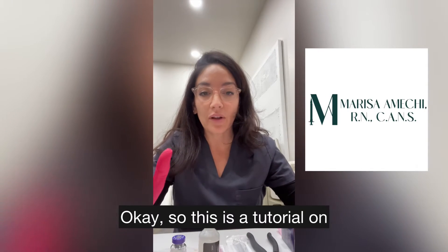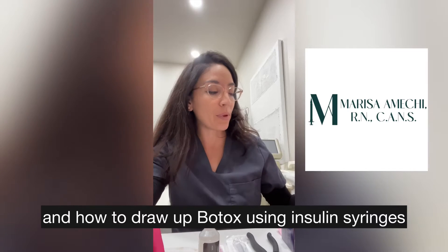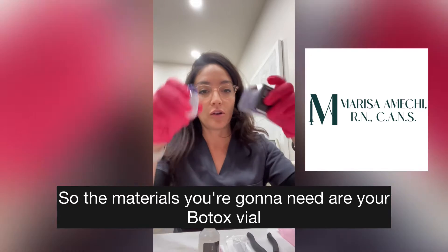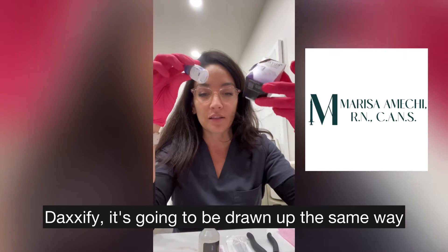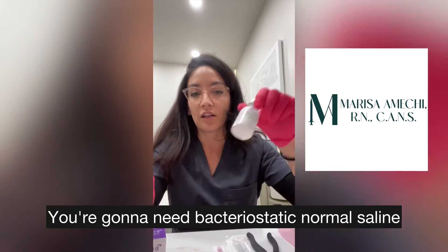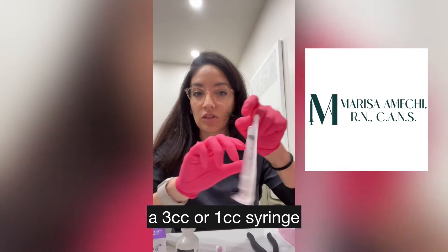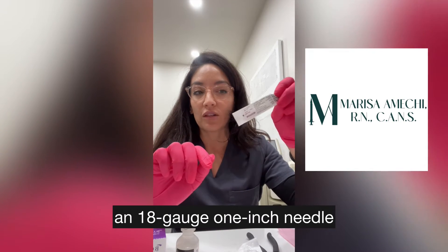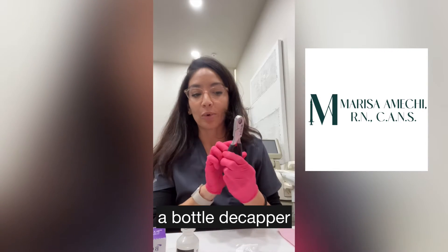This is a tutorial on how to mix Botox vials and how to draw up Botox using insulin syringes. The materials you're going to need are your Botox vial — you can use Xeomin, Jovo, or Doxify, it's going to be drawn up the same way. I'm using a 100-unit vial of Botox. You're going to need bacteriostatic normal saline, a 3cc or 1cc syringe depending on how you're reconstituting, and an 18-gauge 1-inch needle — you can also use a 20-gauge or 22-gauge.